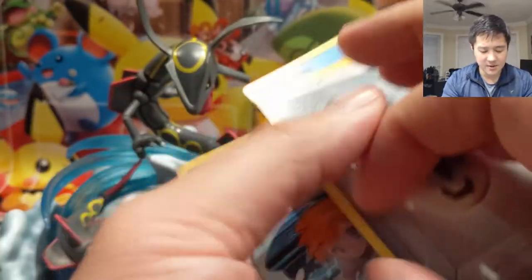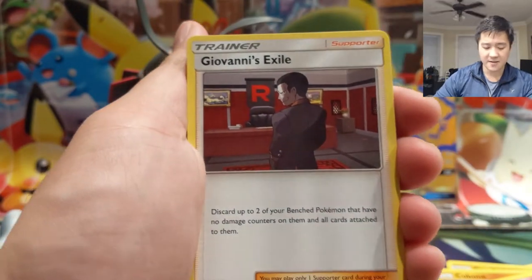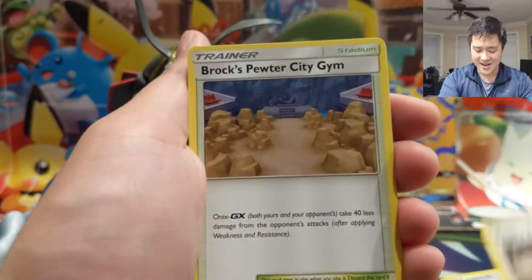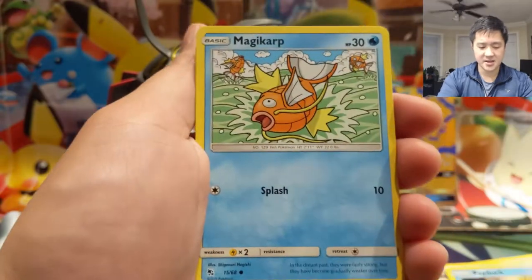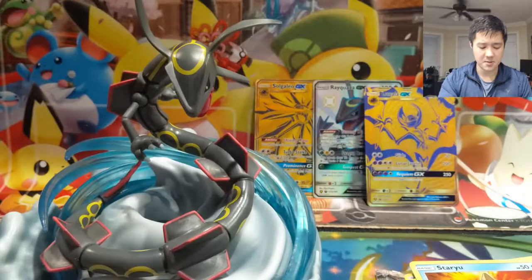While I'm happy that we do have another figure that we can use, we didn't even pull a card that's worth putting in that slot. Alright: Psyduck, Magikarp, Staryu, Misty's Water Command, Mr. Mime. Alright, last pack.